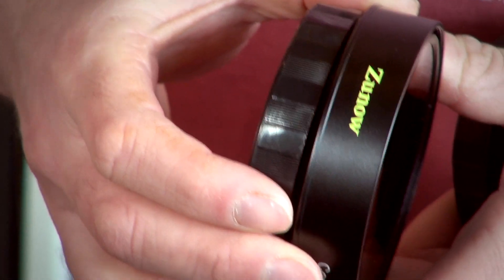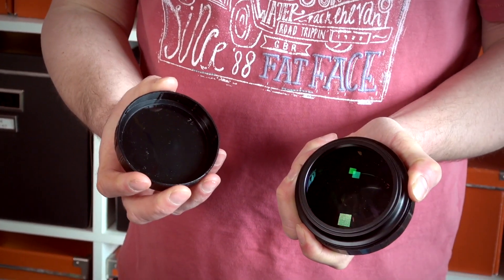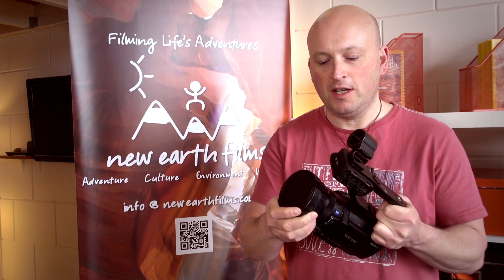I want to go through some of the features with this lens, but one thing I would like to say is that it is exceptionally light. It comes in at about 285 grams.